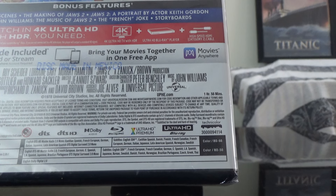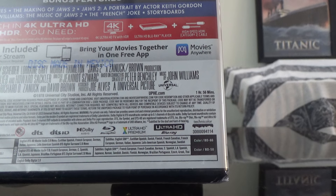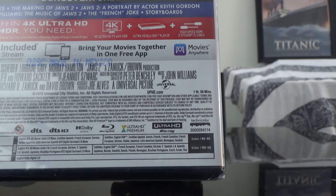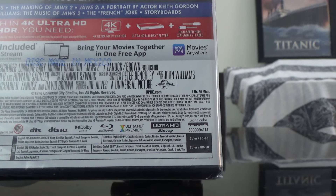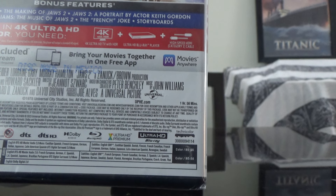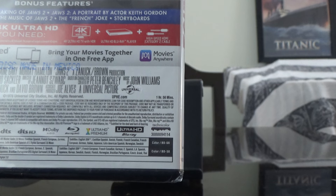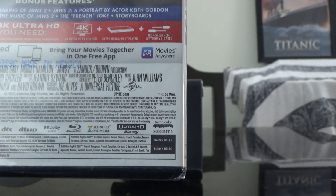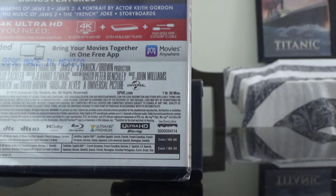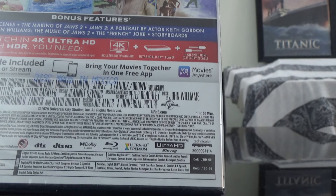We've got audio in English, Spanish, French, German, Italian, and Japanese. On the subtitles for the 4K disc: Spanish, Danish, Finnish, French, German, Italian, Japanese, Norwegian, and Swedish. The audio on the Blu-ray is English, French, German, Spanish, Japanese, and Portuguese. Subtitles on the Blu-ray include English, French, German, Spanish, Japanese, Korean, Swedish, Danish, Finnish, Norwegian, Portuguese, Czech, Greek, and Thai.